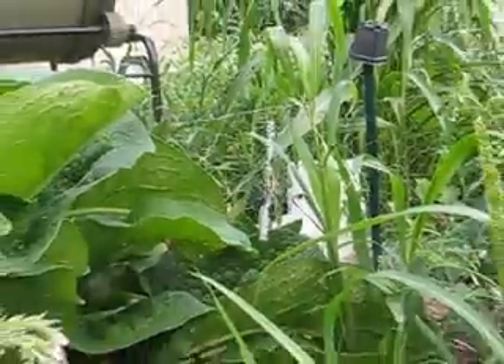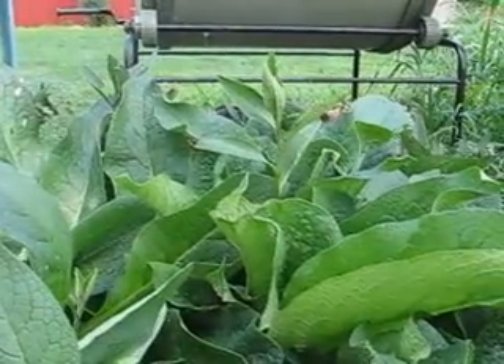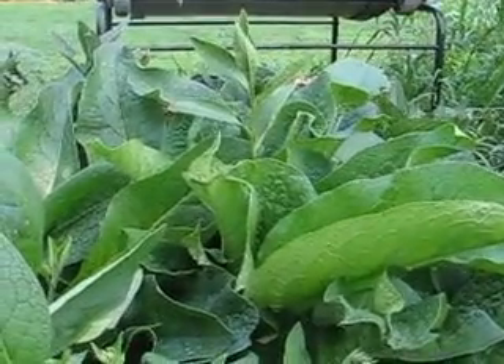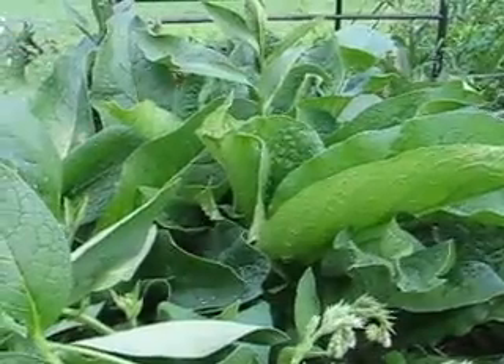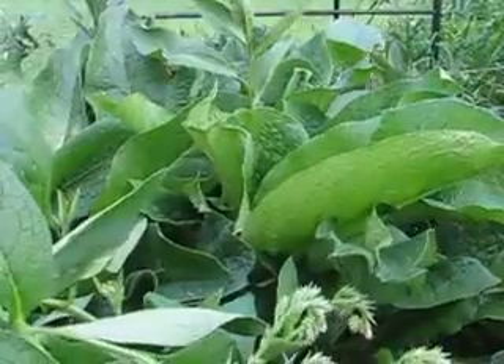I'd also like to share that this is our comfrey plant — it's the Russian hybrid, Symphytum × uplandicum, Bocking 14. These comfrey plants are just amazing. They just grow like crazy. They accumulate tons of minerals, nutrients, and biomass. They're great compost plants.